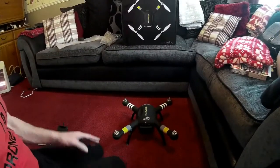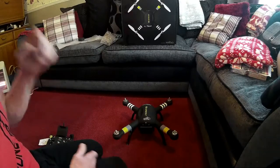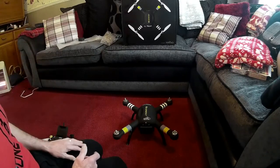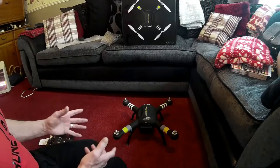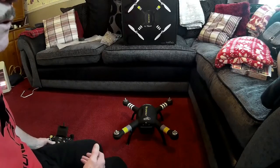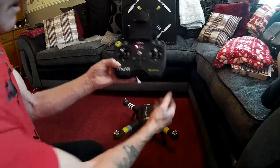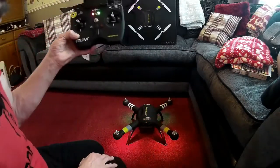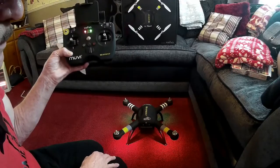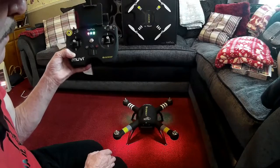Right guys, I've brought it onto the carpet because it won't calibrate indoors on the metal table. So we're going through the calibration — I'd just like to show you a few things. Switch your controller on, switch your drone on, wait for the second bleep, then you're ready to start.